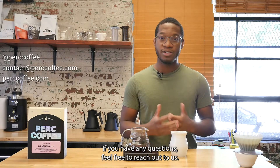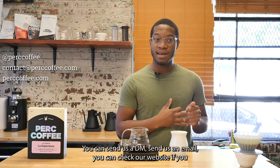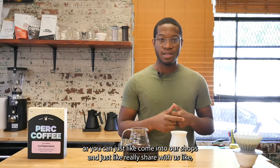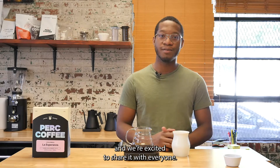If you have any questions, feel free to reach out to us — you can send us a DM, send us an email, check our website for specifics on the coffee information, or come into our shops and share your thoughts with us. It's a really special coffee and we're excited to share it with everyone.